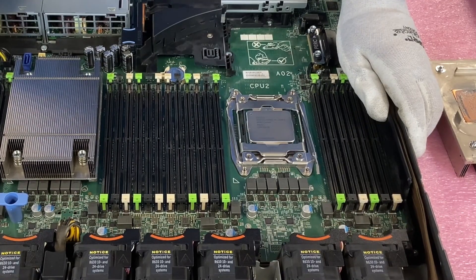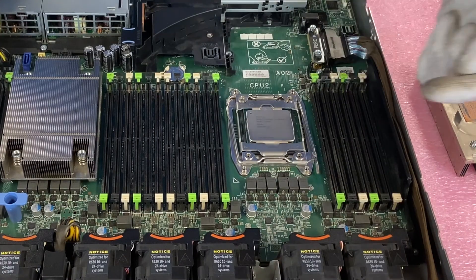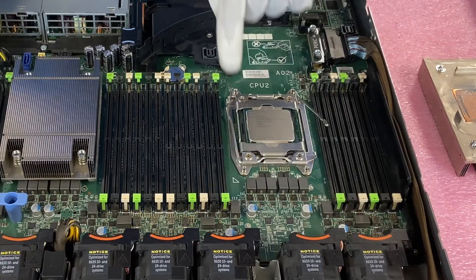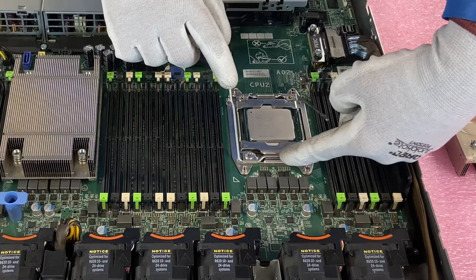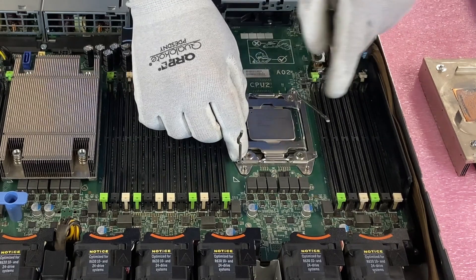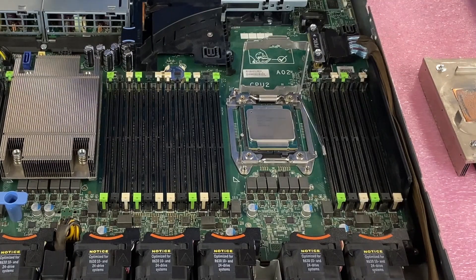Now we're going to take the latches off and pull the CPU out. This latch right here — you push down and in and it'll pop out just like that. Same thing over here: push down and in this direction and it will pop back out. When you do that, this piece will release the bracket over it that's holding everything down, so now you have free access to the CPU.